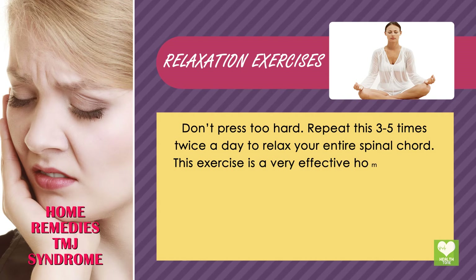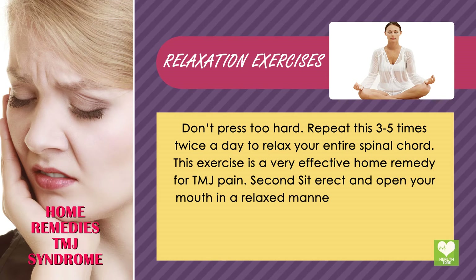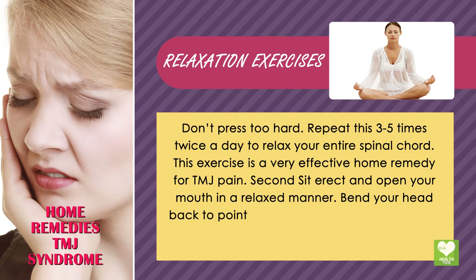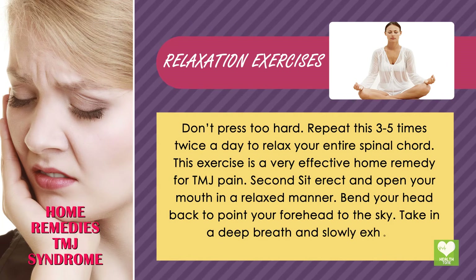This exercise is a very effective home remedy for TMJ pain. Second: sit erect and open your mouth in a relaxed manner. Bend your head back to point your forehead to the sky. Take in a deep breath and slowly exhale.